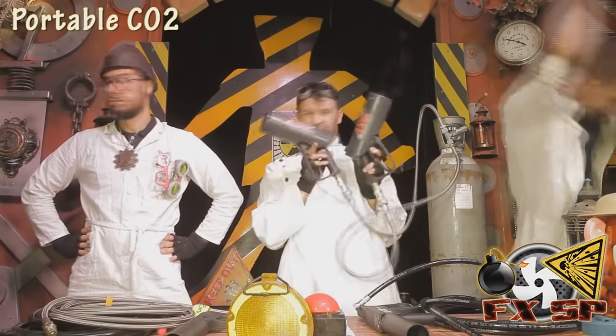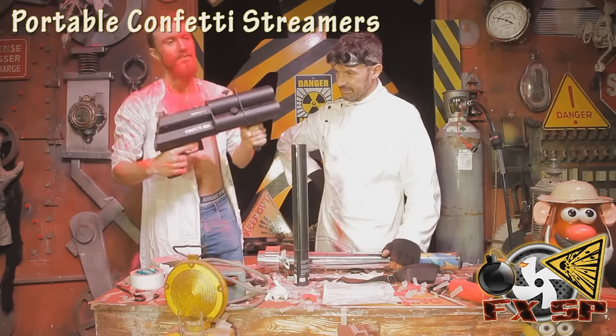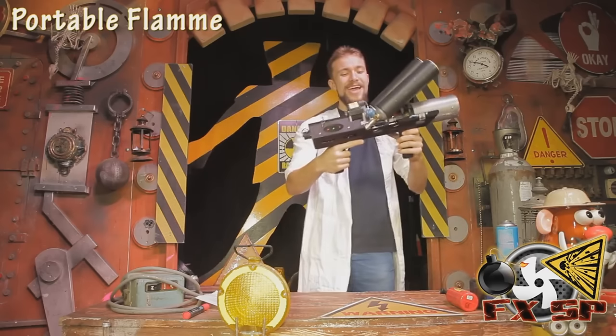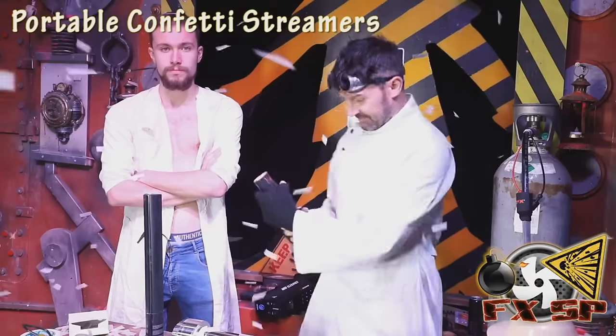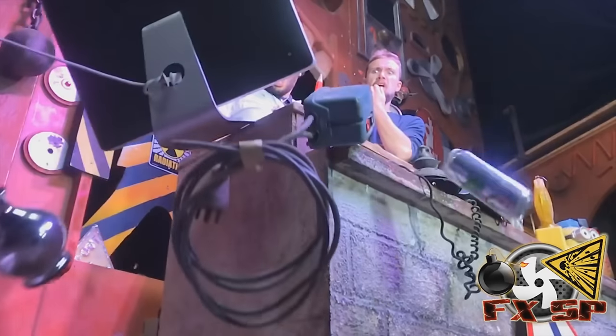Thank you very much for watching! Exciting news — I was featured on FXSP to talk about portable effects such as portable fog machines, flame throwers, and confetti cannons. Definitely check out their channel, they have some amazing stuff. And if you liked the video please leave a like — it really helps. I shall see you guys next time.